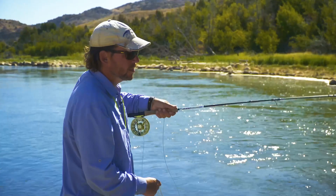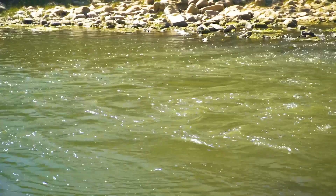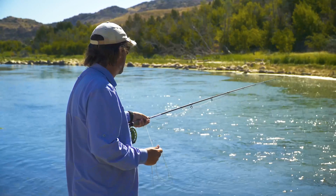So we decided to come up and start nymphing again. This is a unique situation because we've got a back eddy in front of me and faster water in the middle. You need to understand how to get that drag-free drift — mending is the best way to do it.